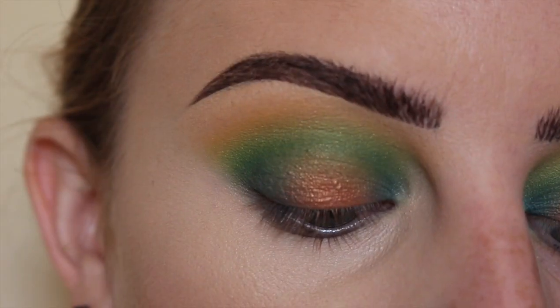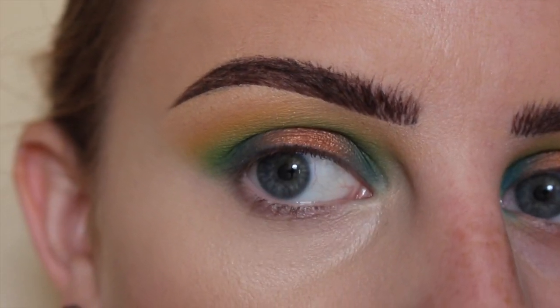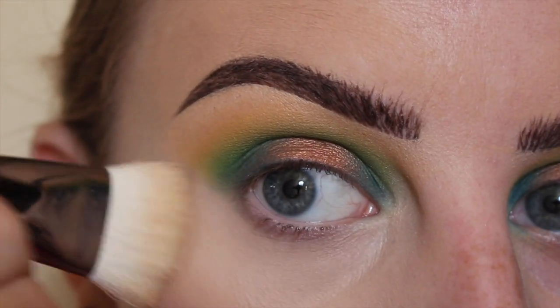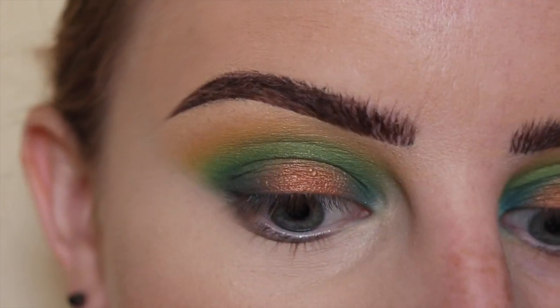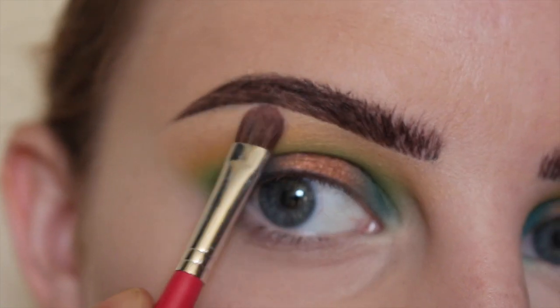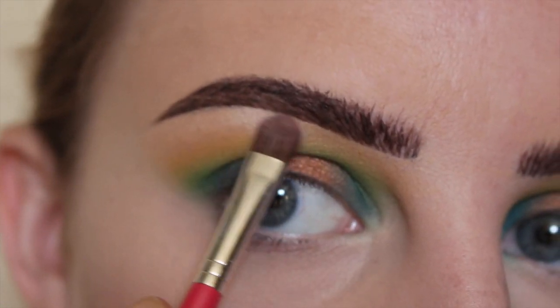Using NYX HD Finishing Powder in Translucent with a Wave of Luxe face paint brush to set all of that concealer. Then on a small shader brush, applying that at the high point of my brow bone.